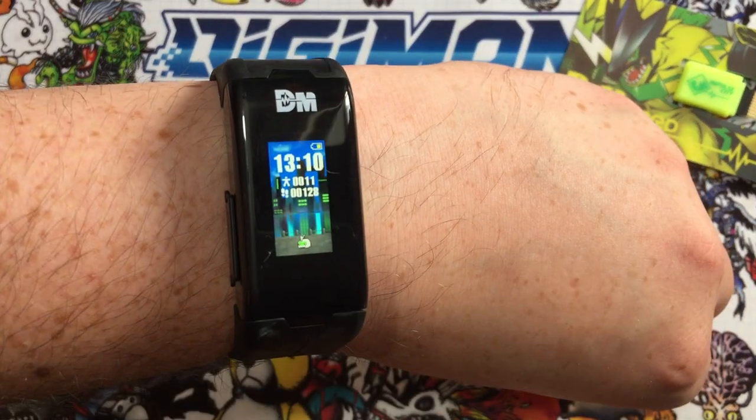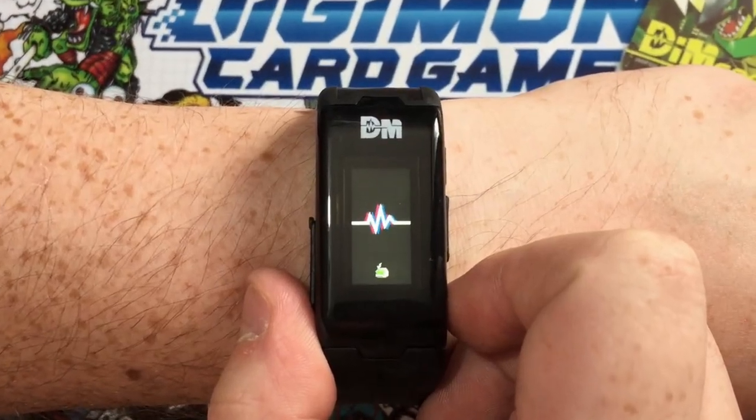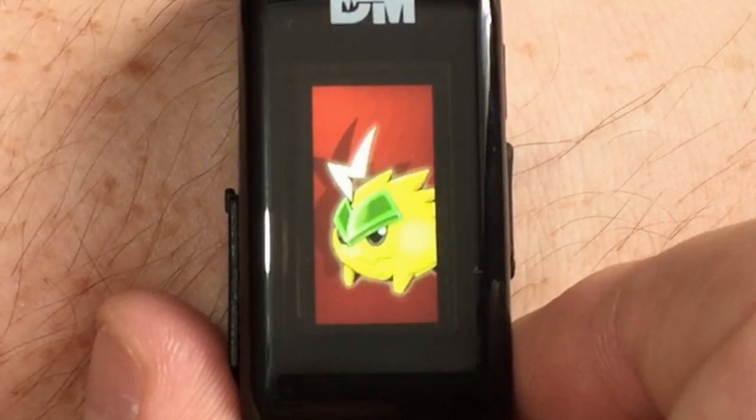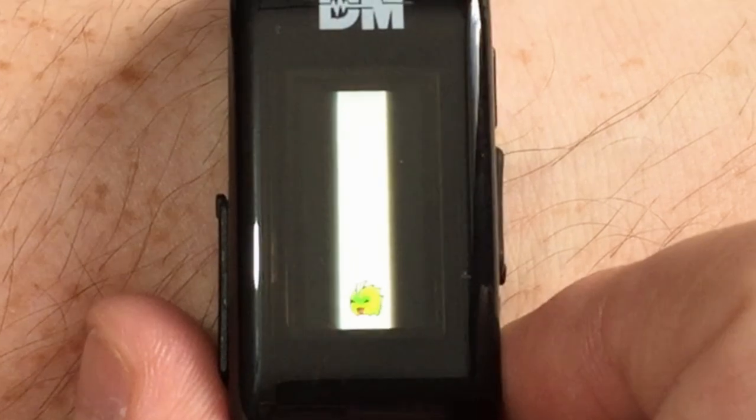Let's talk about Digivolution. Each stage of Digimon has a different evolution window — a time period which that Digimon exists. When it reaches the end of that period, your Digimon will be ready to Digivolve. You're going to see the screen light up and say Evolution — when this happens, press the select button to activate that Digivolution. In about one hour we should see our baby level Digivolve to in-training. Also note that the Evolution timer pauses while your Digimon is asleep, so if there are four hours left and your Digimon falls asleep, that timer won't tick down until they're awake again.